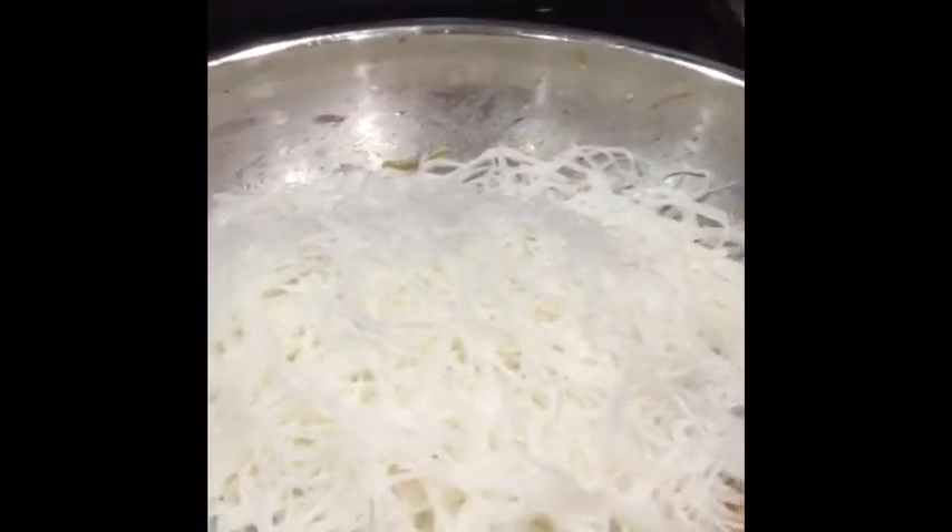I took some out because my husband is really picky and he won't eat this — he calls them hairy noodles. So I have to take some out so we can have his favorite noodles and then I can have my favorite. That's how it works.